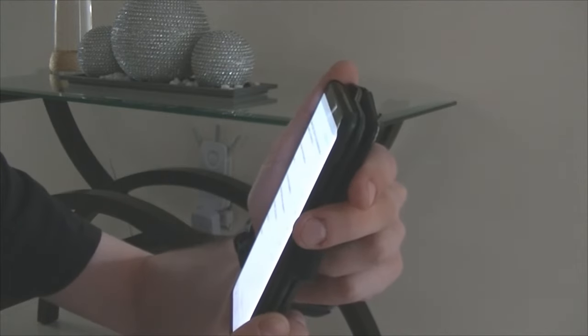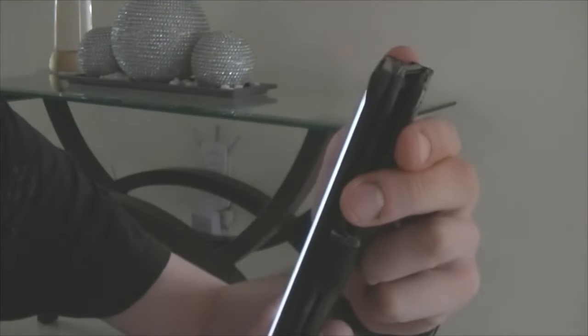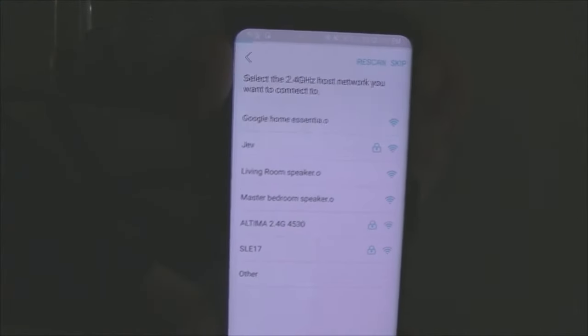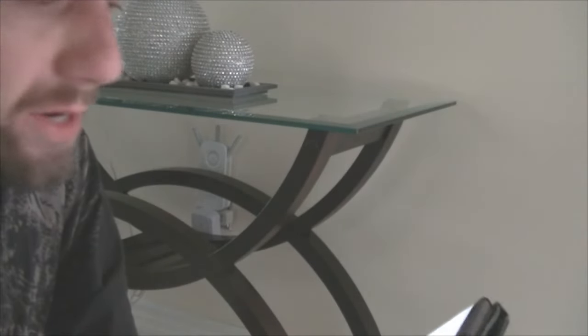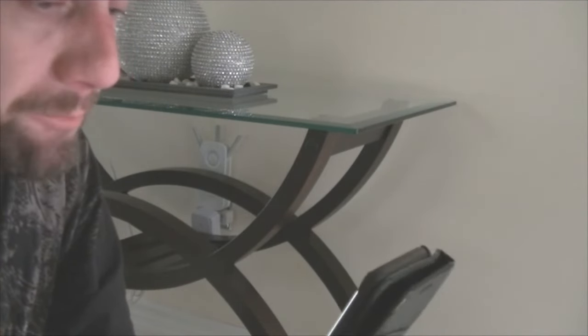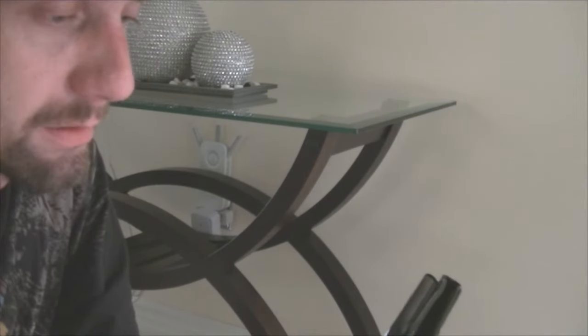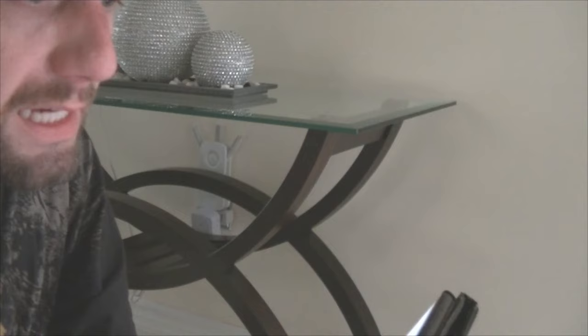Now it says 'Choose the 2.4G host network you want to connect to.' The only 2.4G network on my list is 'jev,' which is my router downstairs. Click on that and then put in the password you have for your router, then click Next.